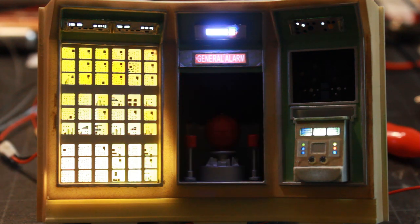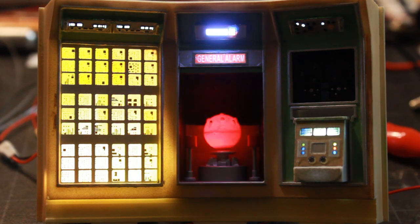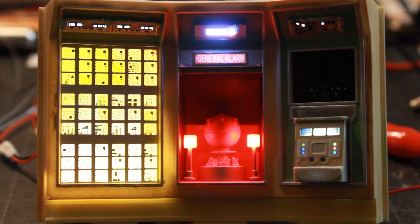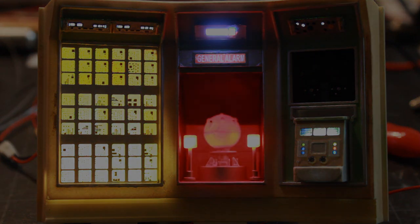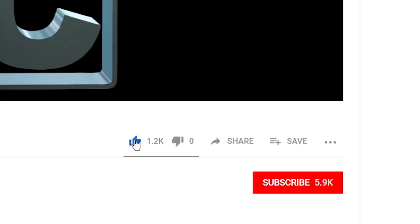That covers it for this video — I now have another wall completed. Next video I'll be moving on to the main center console. Thanks for joining me and thanks for watching. If you like these videos, please feel free to give them a like.